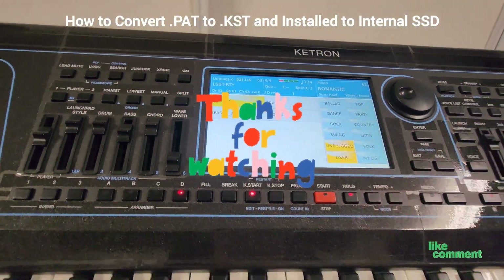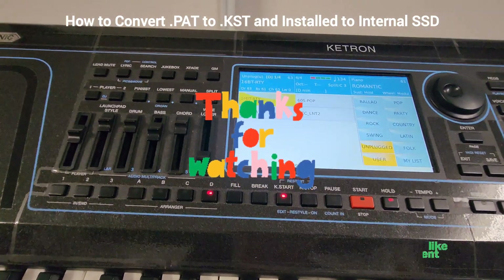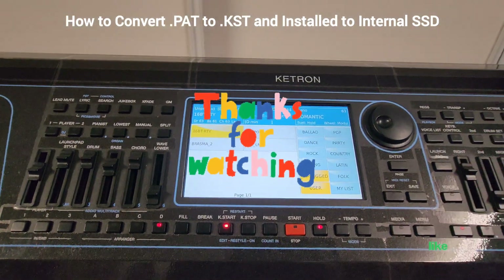All right Catronians, please don't forget to like, comment, share, and subscribe. Thank you!